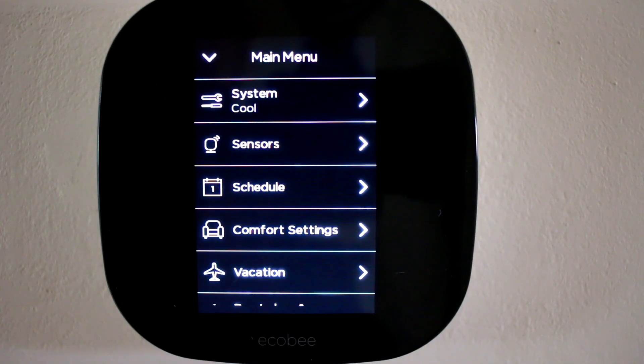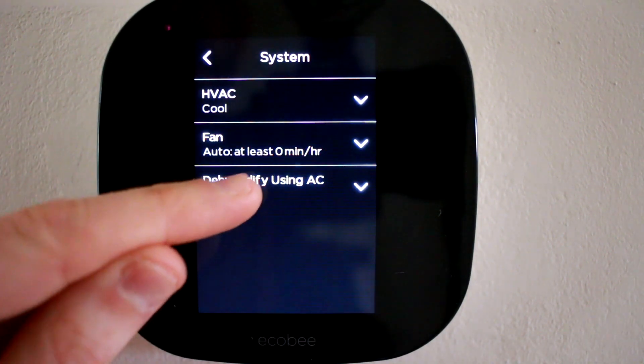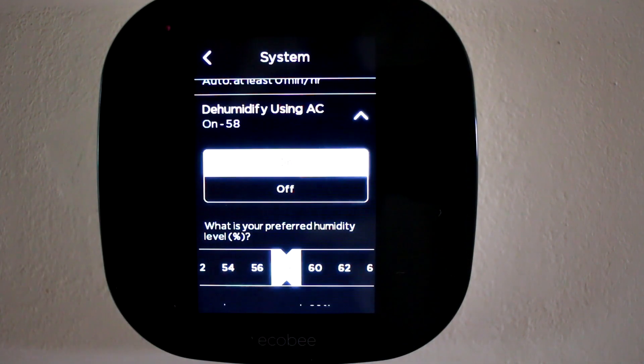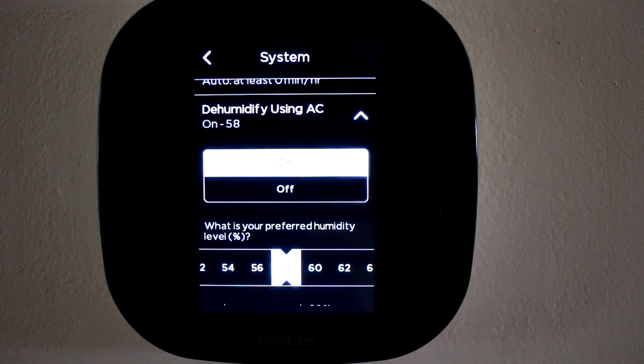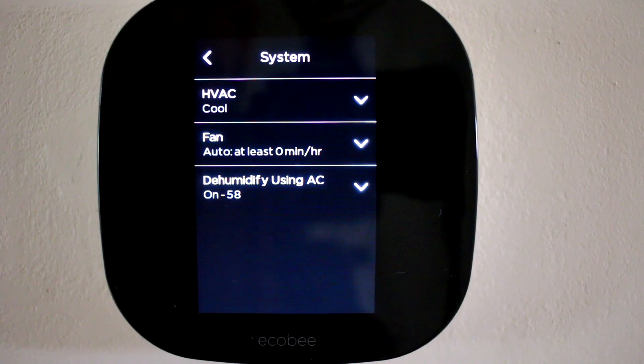And now lastly, if you don't have a dedicated dehumidifier for your house, go to system, select dehumidify using AC, and enable that. You can set your preferred humidity level — I'll just set that at 58% for now. The Ecobee now indicates that it will dehumidify using the AC.